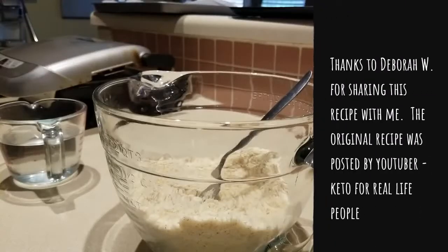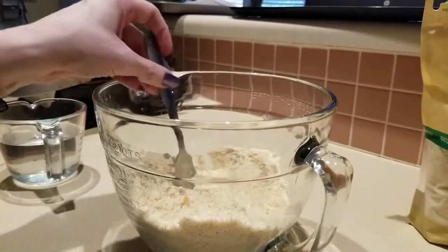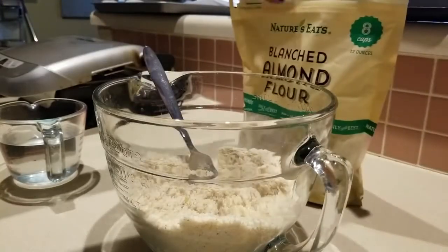Hey everybody, it's Alma, welcome back to the kitchen! I am doing something I've not tried to make before, and this is bread. Let's go ahead and go over the dry ingredients right now, so here's our flour.